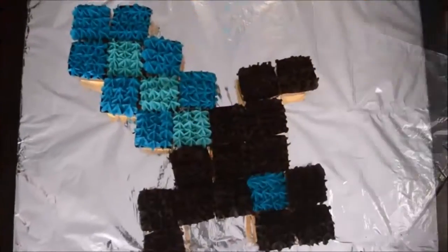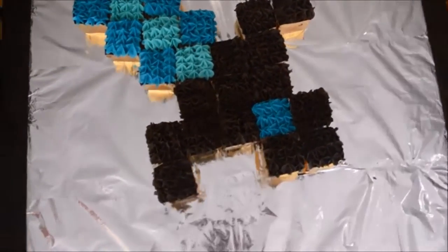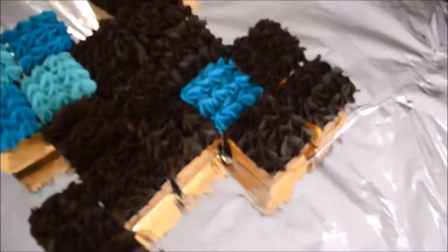And this is what it'll look like when it's done! Thank you for watching, I hope you enjoyed this video, and I'll see you for my next one. Bye!